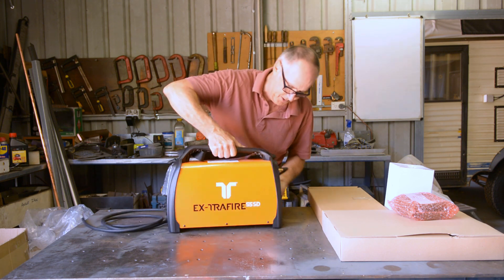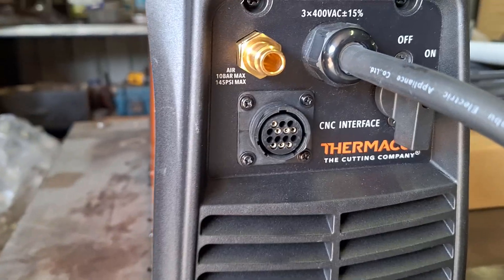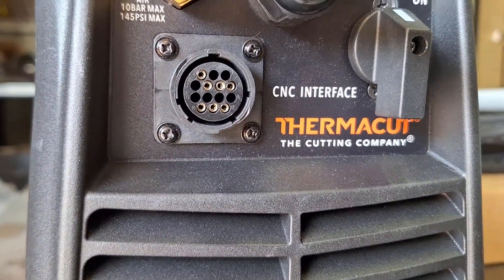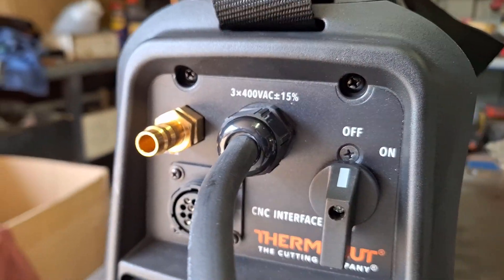Around the back we've got on/off, we've got the air supply in, and we've also got the CNC port connection.